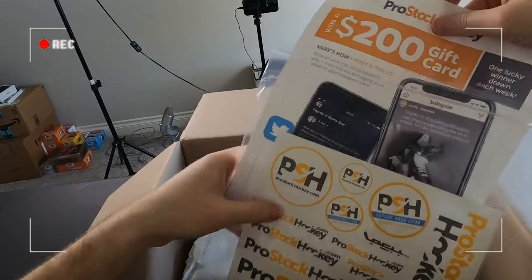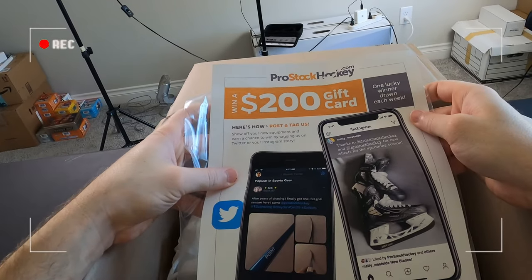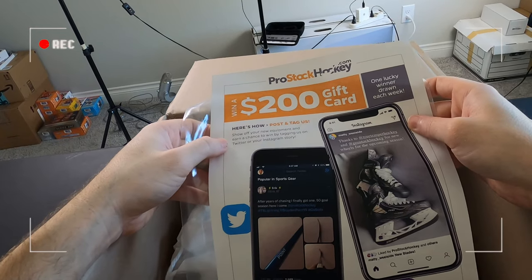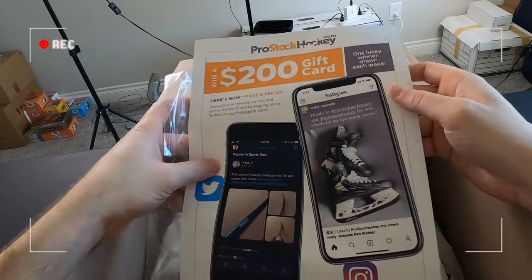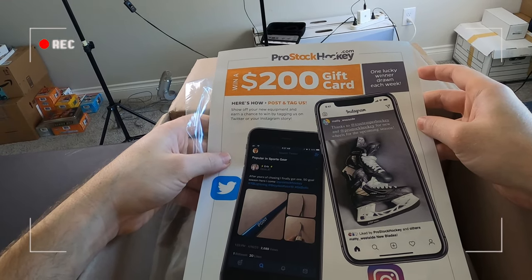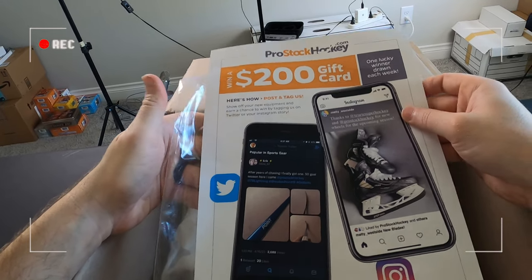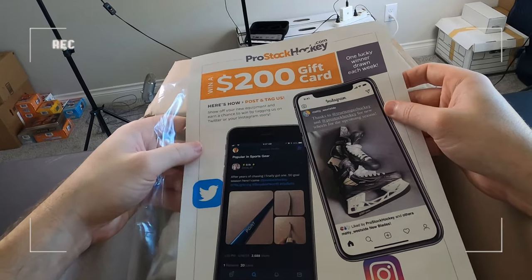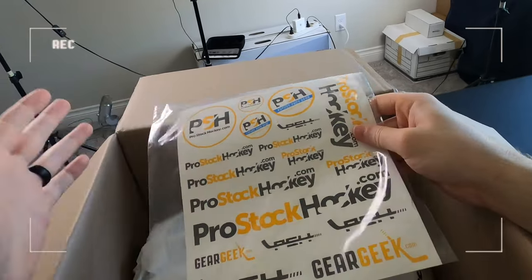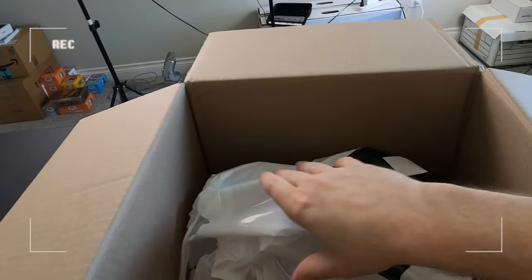Additionally, you got a little flyer here that lets you know that you can win a $200 gift card, where one lucky winner is drawn each week, as long as you post and tag ProStockHockey.com in any social media post. All you have to do is show off your equipment and you will earn a chance to win. Again, all you have to do is tag them on your Twitter or Instagram story. And no, this is not sponsored by ProStockHockey.com. Stickers are really nice.